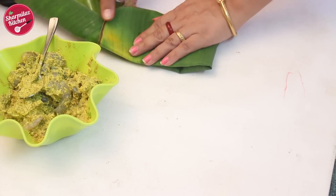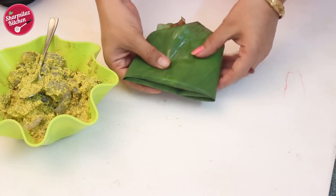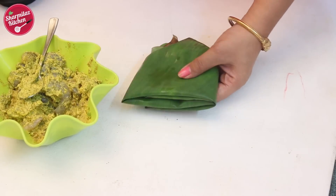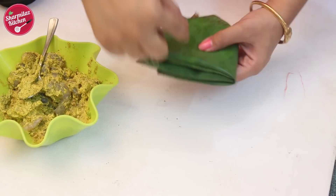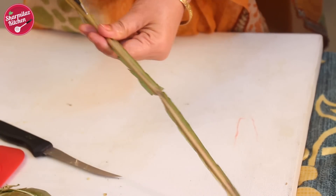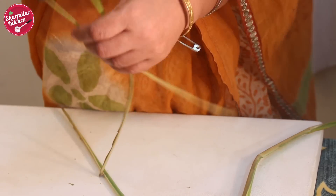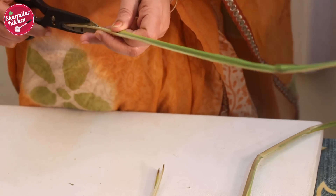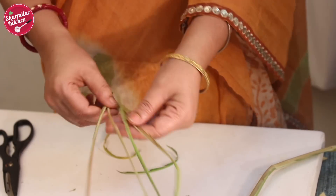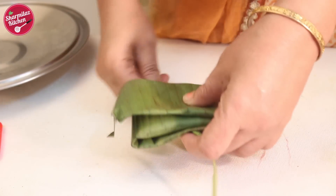Make sure the marination is wrapped in the leaf well so that it cannot come out during cooking. Secure them by tying each parcel with kitchen twine. If you don't have kitchen twine, you can tie with simple sewing thread, but it's not that strong. So what I do is cut the hard midrib of the leaf into three to four strips and use those strips to tie the banana leaf — it ties the leaf very strongly.